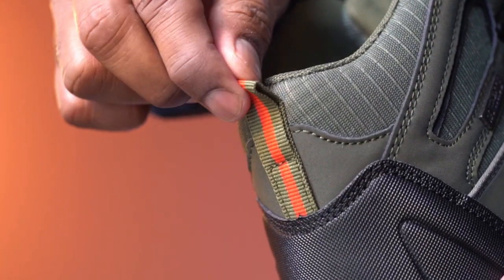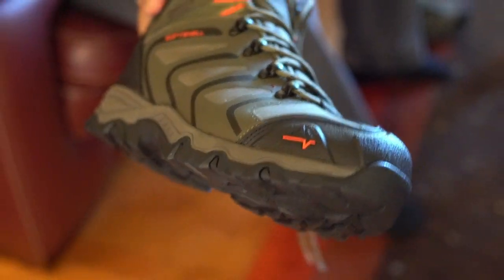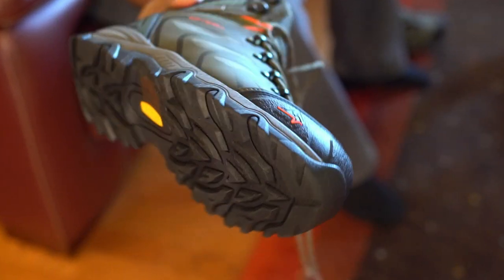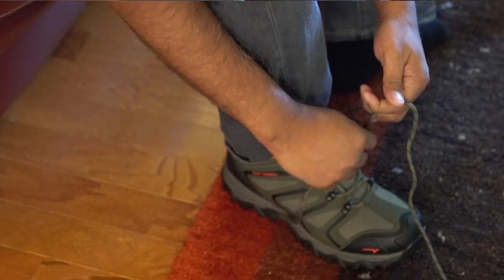This heel tab is designed to help you put on and take off your boots more easily. Let's try this now. This product was sent to us for our honest review.